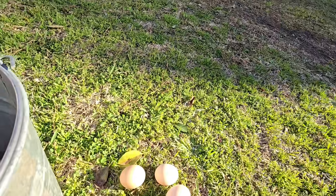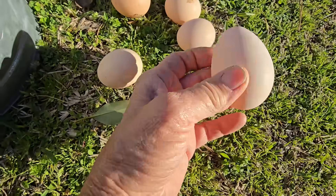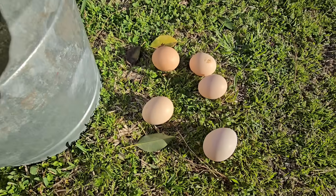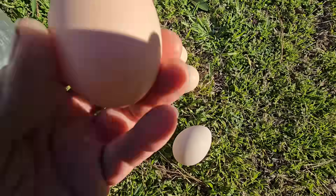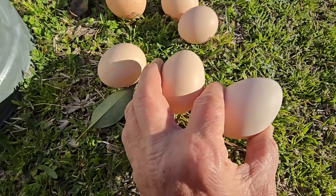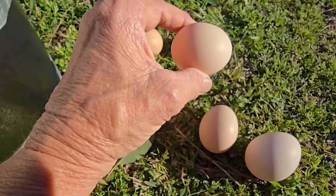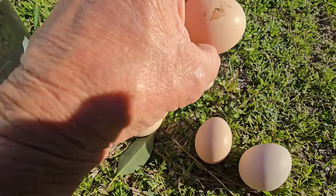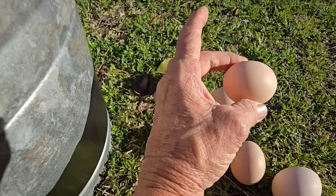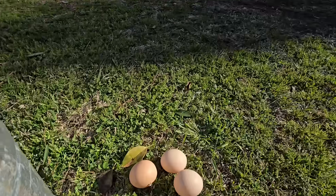If the egg is what I call conehead — it's a conehead — nine times out of ten it's going to be a rooster. I find out that in the summertime I have more conehead eggs than I have oval shaped eggs, round eggs. They're not completely round, they're just oval. This is how I judge the egg at the beginning. Now, it might not be 100% guaranteed, but this is how I get my success with my hens.